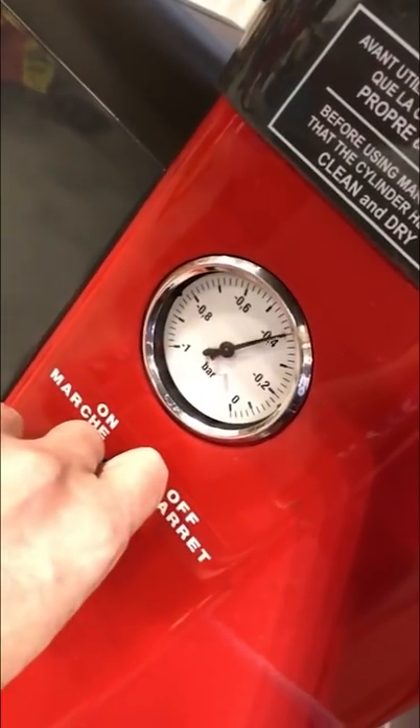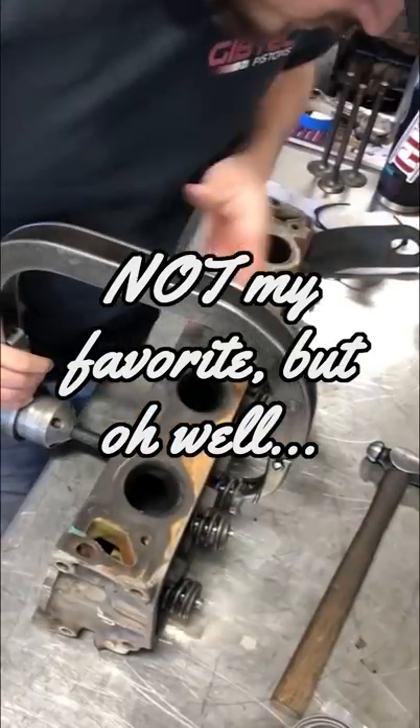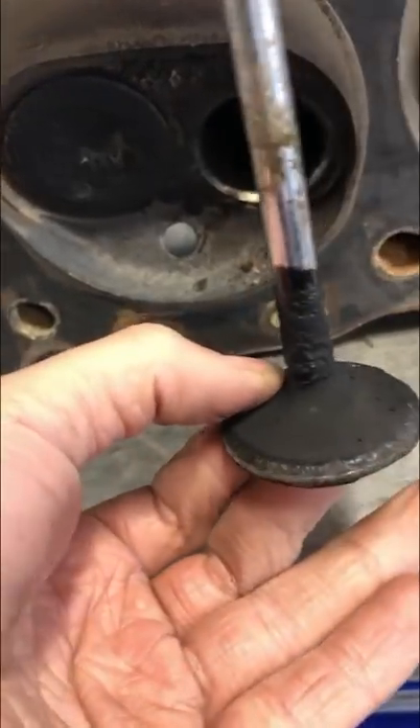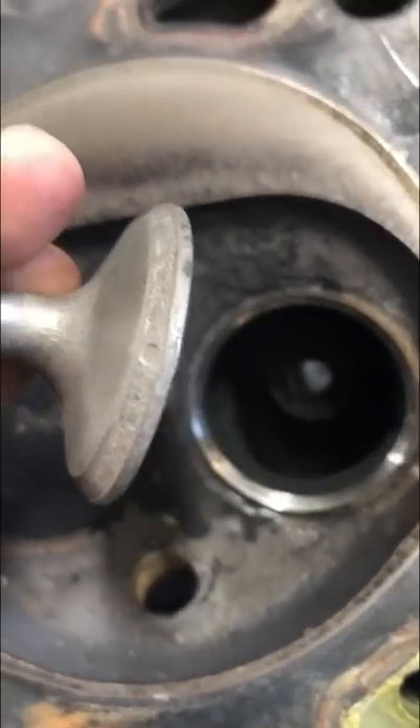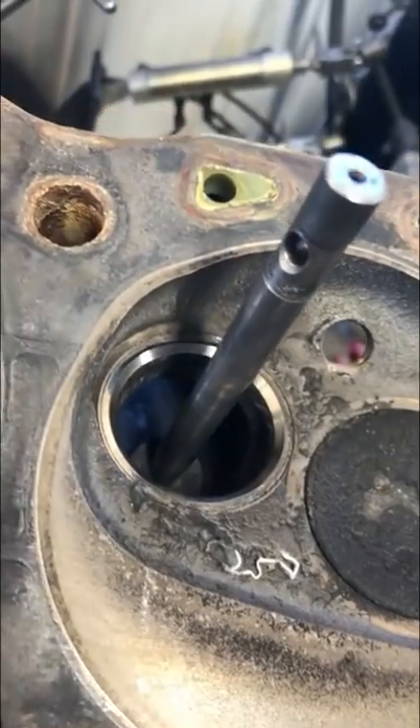Today I had a cylinder head come in that had a leaky exhaust valve. I would usually rather do a complete valve job, but sometimes you only check one just because the customer doesn't want to spend the money. While the seat looked okay, the valve had a lot of pits and one spot where it was badly damaged. We're replacing the valve and I touched up the seat with the grinding stone.